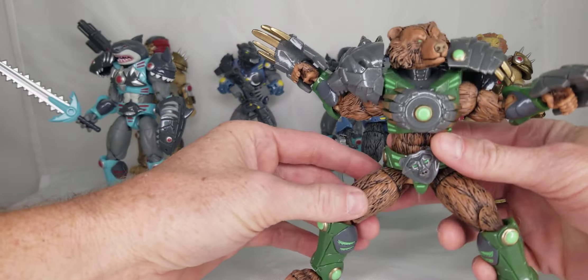One cool thing they were able to do is that all the armor pieces have a shiny material, while the skin — like the fur on the lion and the shark — will be more of a matte finish. That little difference between the armor and the skin looks great.